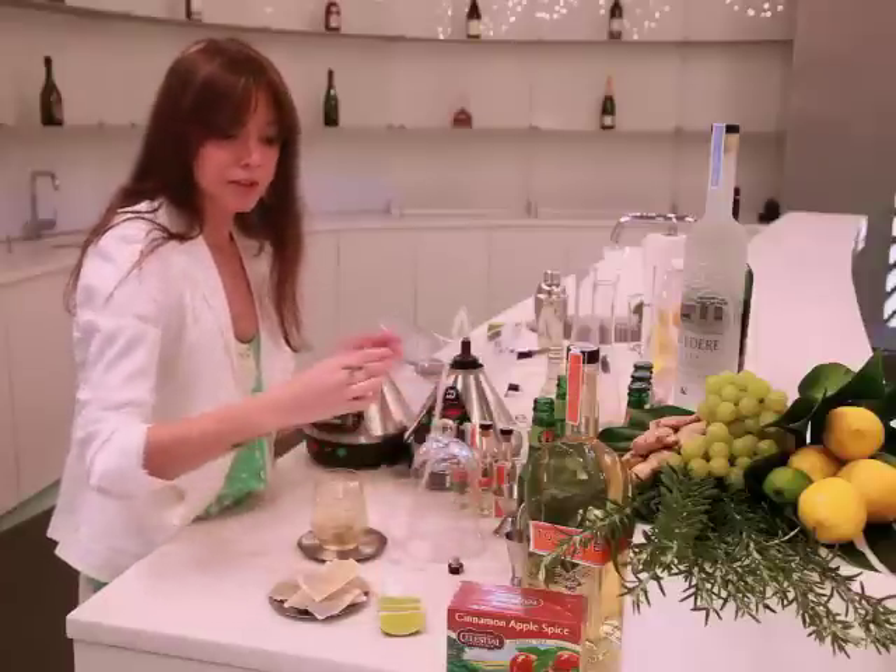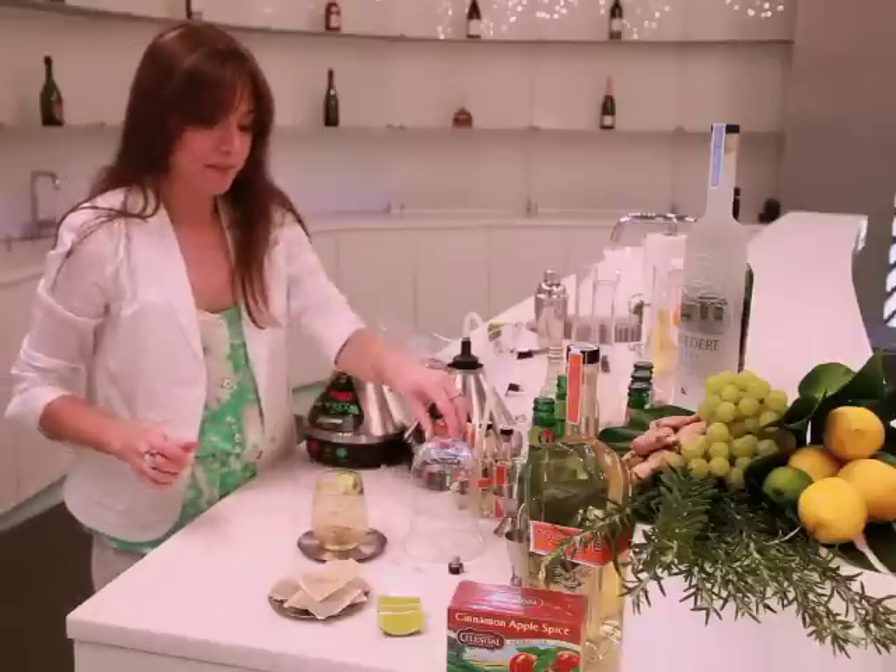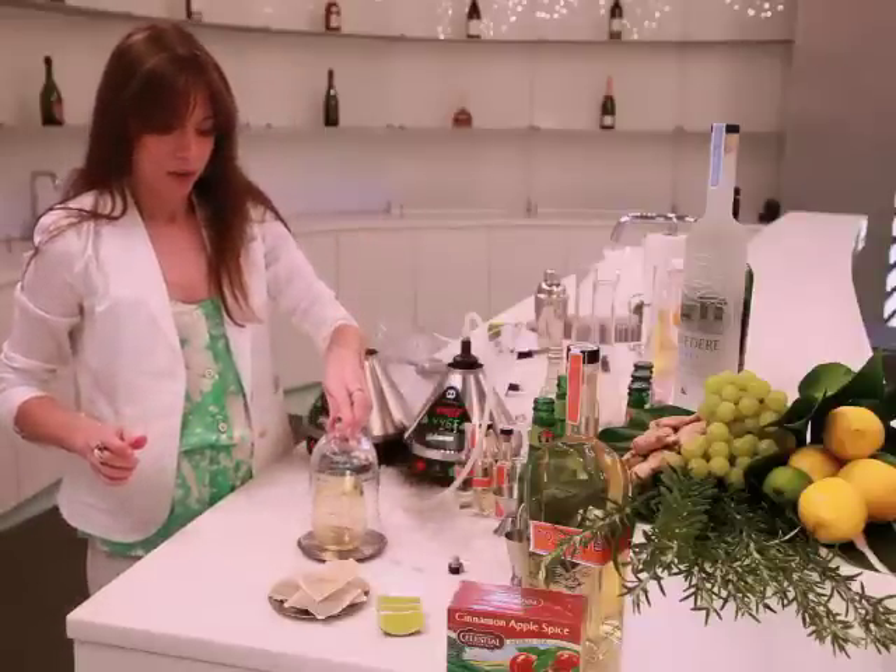I like a little bit of lime in this, so I'm going to go ahead and squeeze that first. Let's start the vaporizer and close the cocktail.